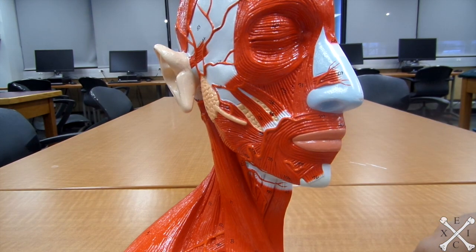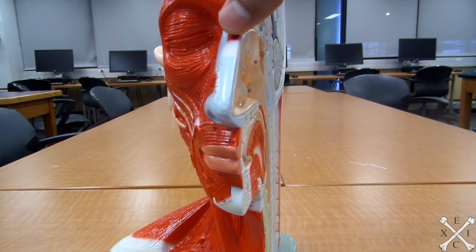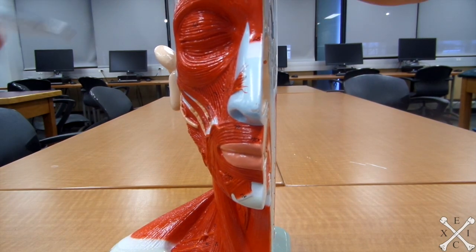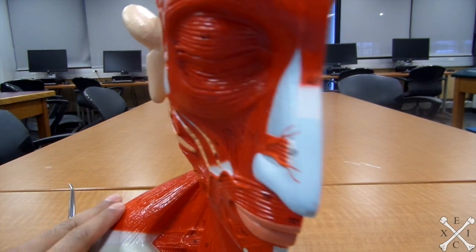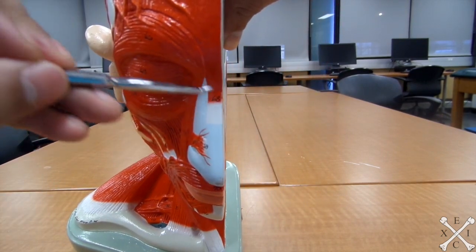This next muscle wrinkles the skin between the eyebrows — so your eyebrows are right around this area — and it's this muscle right there.